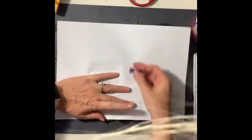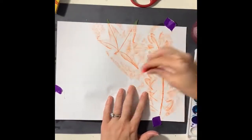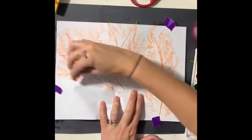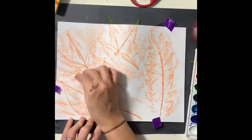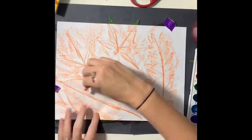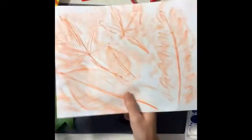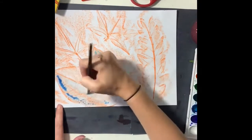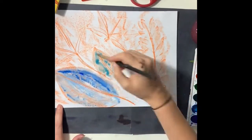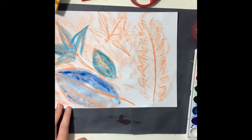I'm gonna make one last rubbing here just to show you what can happen with some different colors. I'm going to use an orange crayon for this rubbing. Using a crayon versus an oil pastel will make your design a little bit lighter, but it might also make the background look a little bit neater. Blue is the complement of orange, which is why I'm using blue on top of the orange leaves to make the detail in the leaves from the rubbing really stand out.